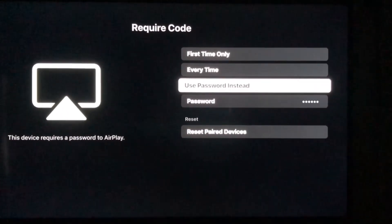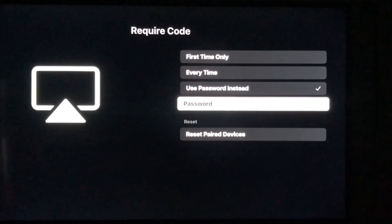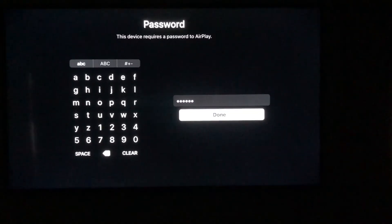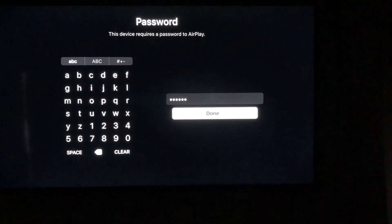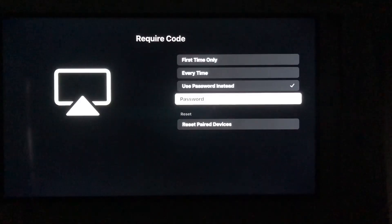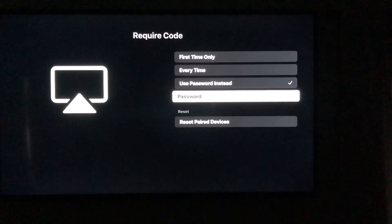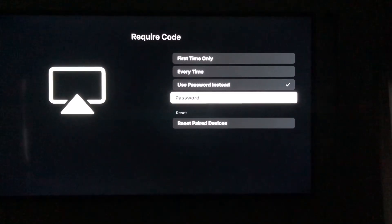You can either require a code or password to enable AirPlay between your phone and your television. If you select the top two options — first time only or every time — it'll send a four-digit code to your phone to enter. Or you can enter a password; just enter whatever password you want and save it. If you do this at least one time, it'll save the device in memory and you won't need to do this anymore.